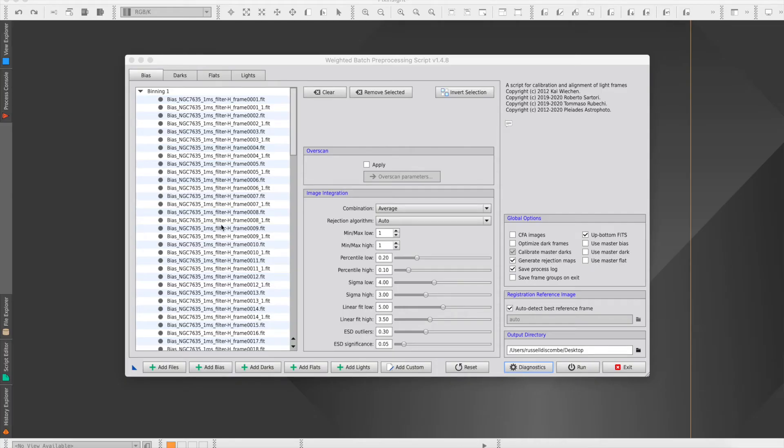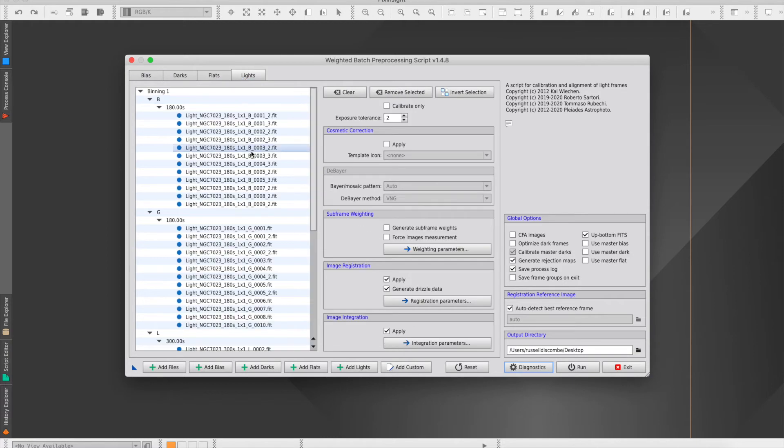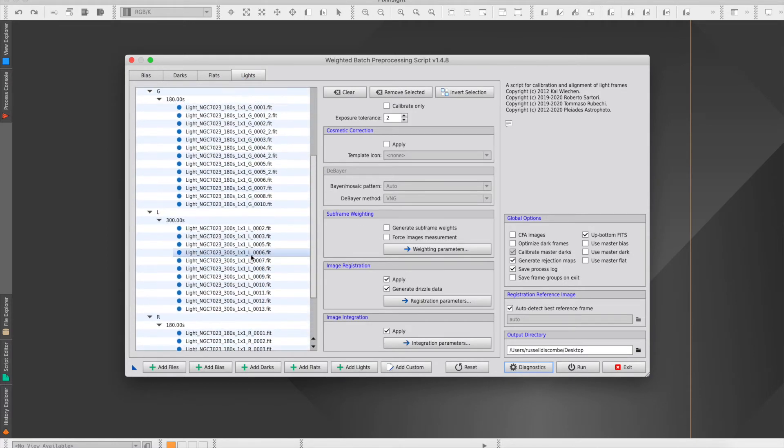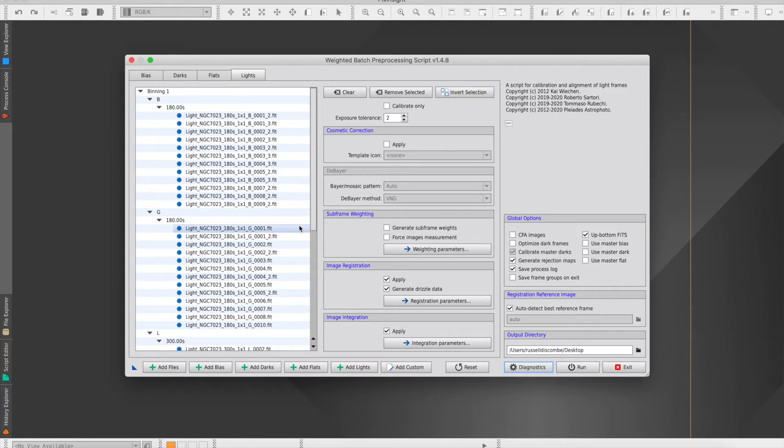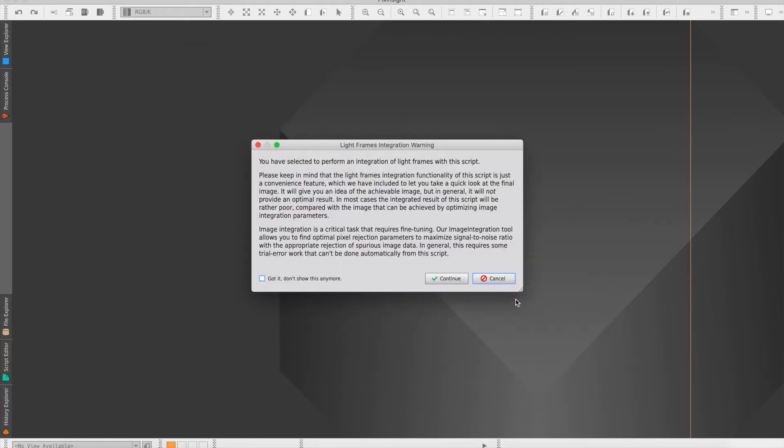I'm just inside and I've quickly taken a look at some of the data, and I'm pretty happy with it for the amount of time I collected on the target. I've never put together an LRGB image before in PixInsight, so I thought I'd do a quick screen share and show you the process I used. I started by running the batch pre-processing in PixInsight. I'm aware this probably isn't the best way of combining images, but I'm new to the program. I've got the LRGB lights, darks, and some bias frames in there — I still need to take some flats.